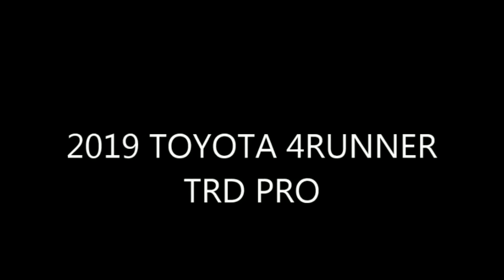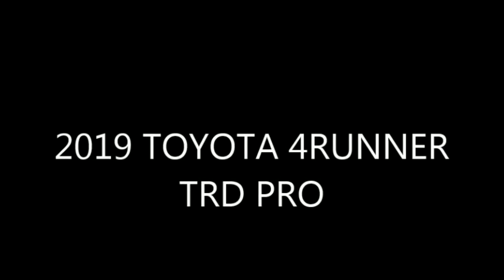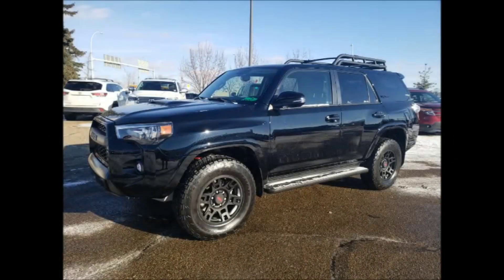Hello, welcome back to another great walk-around video with videographer Desiree Faux and the voiceover done by Tim Jones at Mayfield Toyota. Today we're looking at a 2019 Toyota 4Runner TRD Pro.